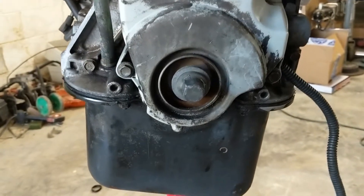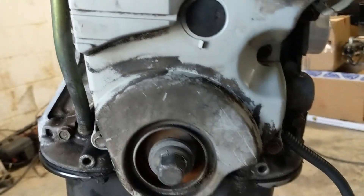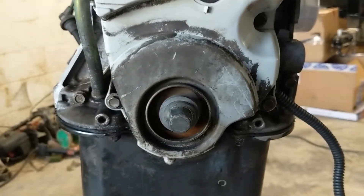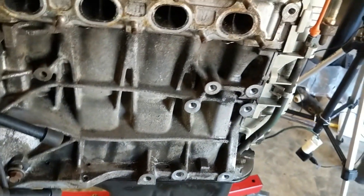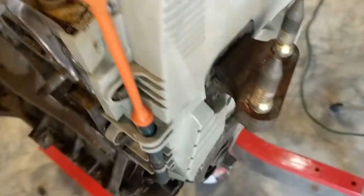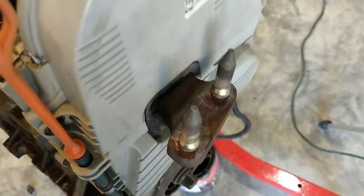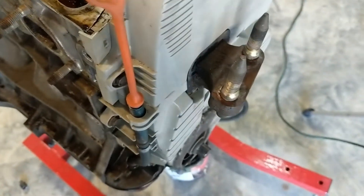Alright guys and girls, we're back with the donor engine. I'll do a spot where I want to take the timing belt off, and then I'm gonna be stripping this down to the bare block, making some videos along the way. Normally you would change the timing belt in the car, which would involve taking the motor mount and stuff off, so in this video I'm just gonna show you how to get to the timing belt and swap it.